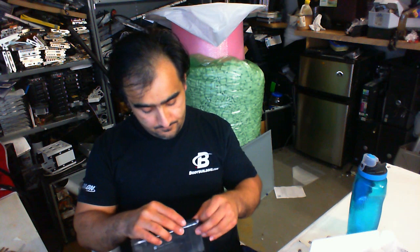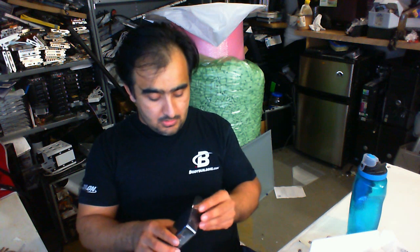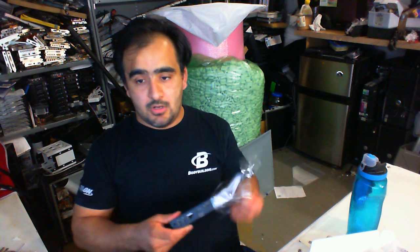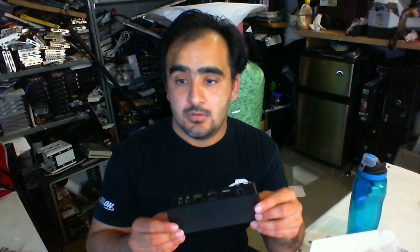Now you might be asking why do I need a docking station? This is not just any typical docking station — this is a work of art. Very beautiful and elegant looking, as you can see. Very small; it will hide pretty much anywhere. It's USB 3.0, and this particular docking station comes with DisplayLink technology.